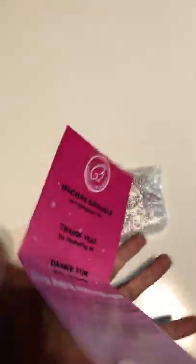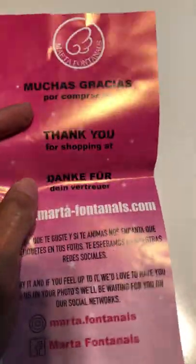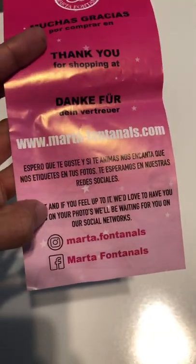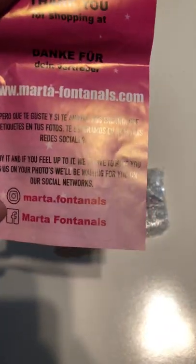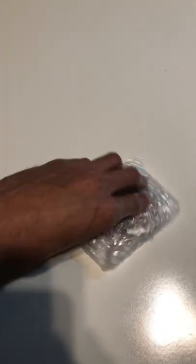On the back here it has just a little note from her saying thank you for shopping, and just has a bunch of information — which I cannot read because I don't speak Spanish — but it has all her social medias and stuff like that. But yeah, I picked this up from her when I saw the item that she had posted. I just knew I had to have it.